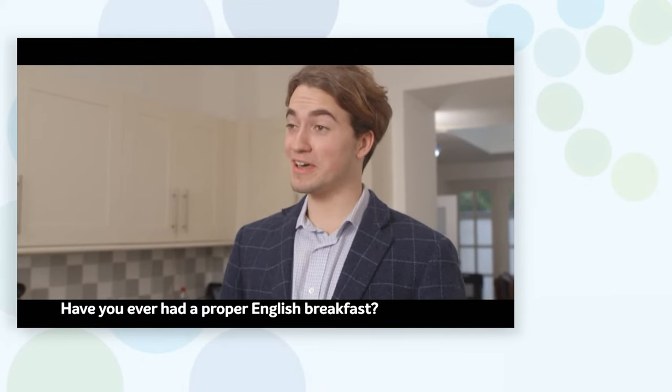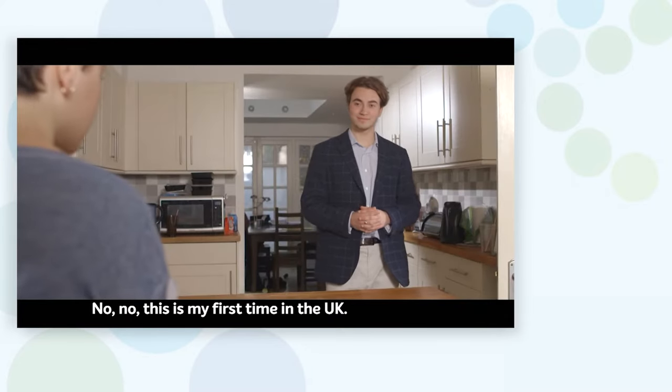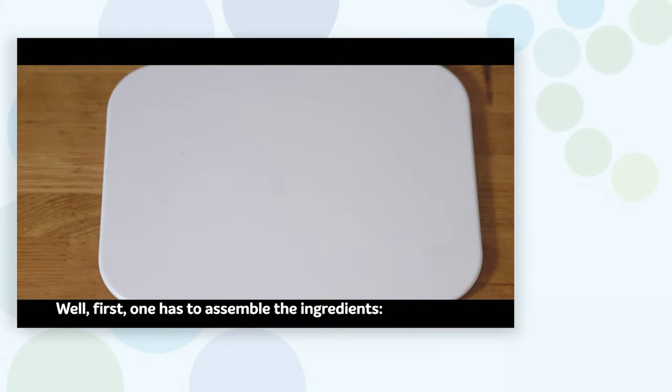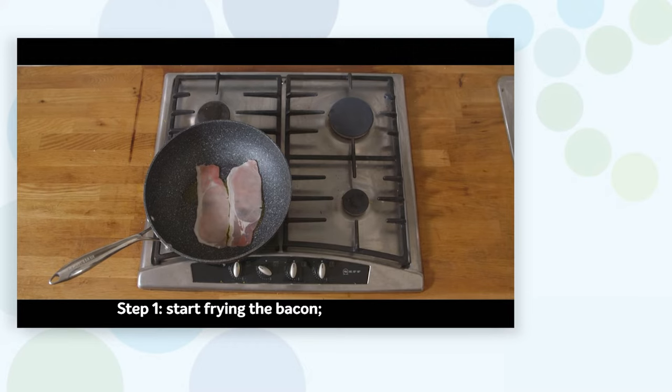Have you ever had a proper English breakfast? No, this is my first time in the UK. Well, first one has to assemble the ingredients: bacon, sausages, beans, tomatoes, eggs, and toast.